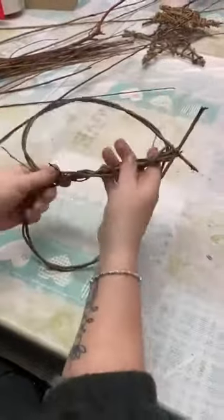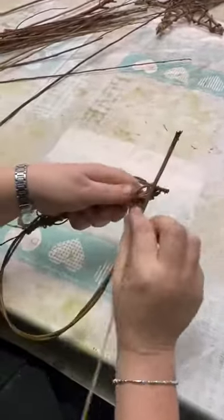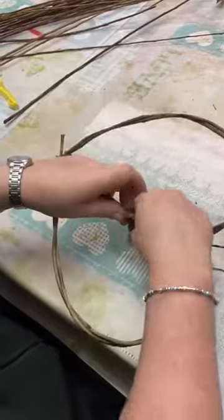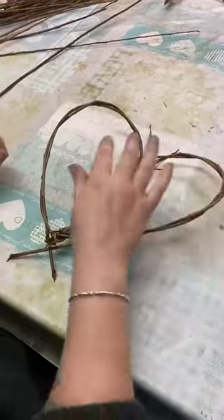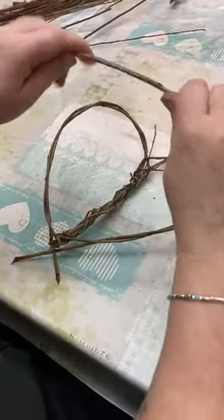And back down the centre. So there's your framework. If you want to cover it in, I'm going to continue to use new pieces.